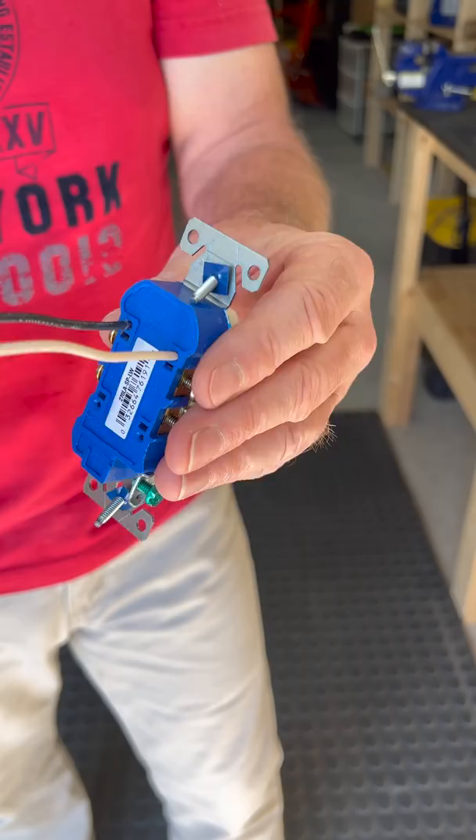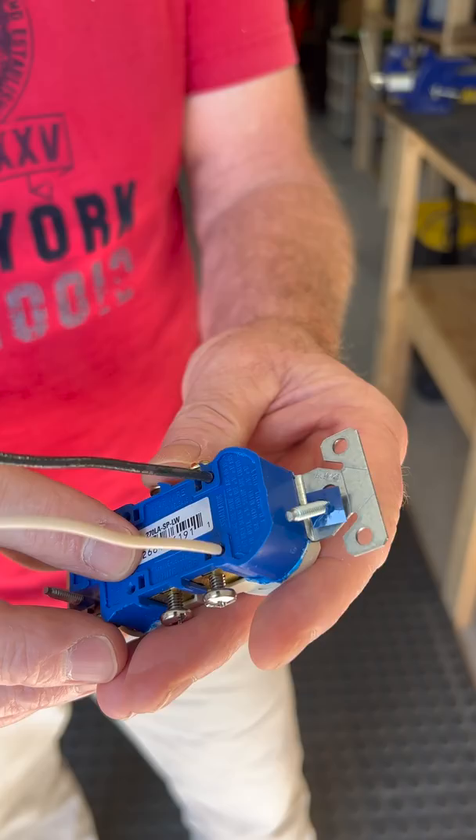These connections are quick and easy but they're also very common failure points. Flickering lights, lost power, hot and arcing connections are all very common with this type of connection.